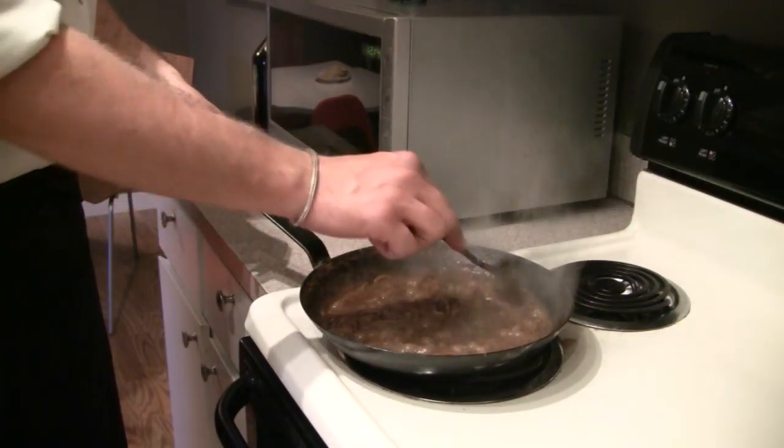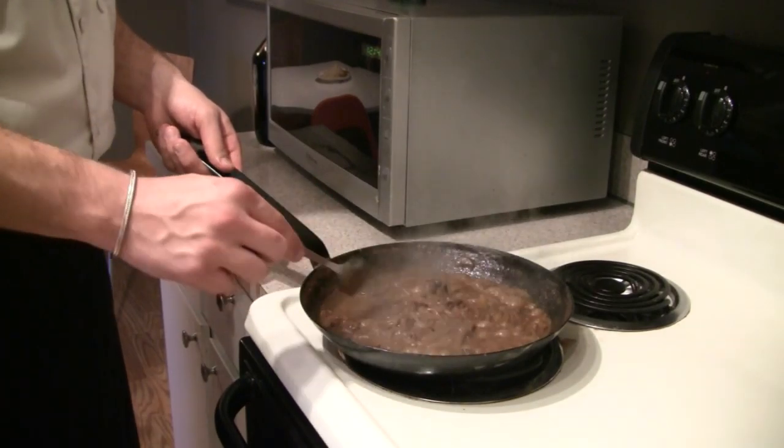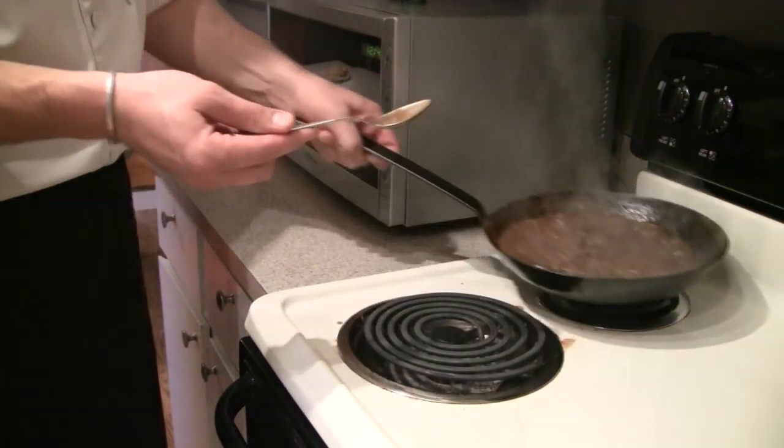After about 20 to 25 minutes of simmering we're going to have a more thick, viscous consistency for our sauce, and we're just going to set it aside and get started on our pork cutlets.